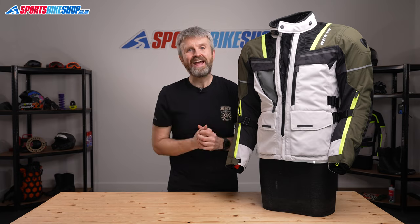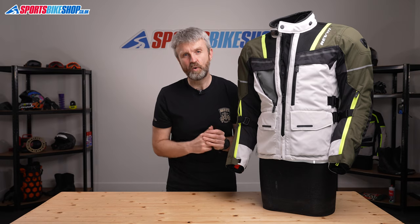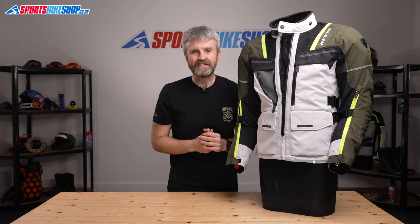I hope that tells you everything you wanted to know about the Revit Off-Track jacket, but if there's anything you'd like to ask or to add then please pop a comment below. Thanks for watching.